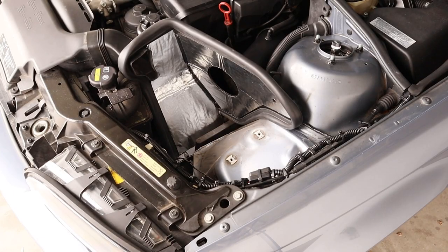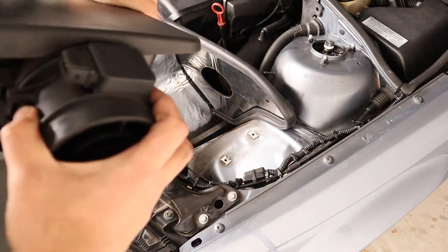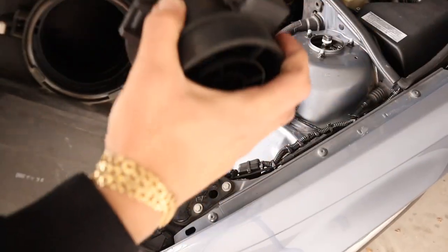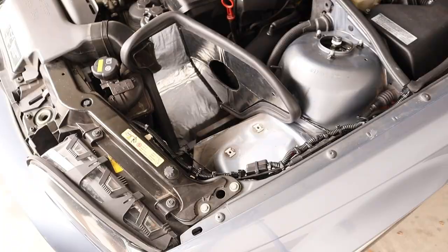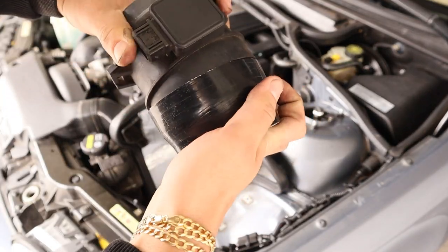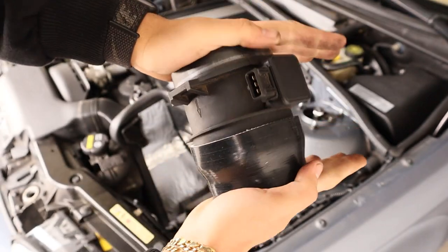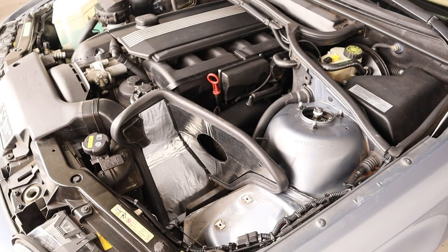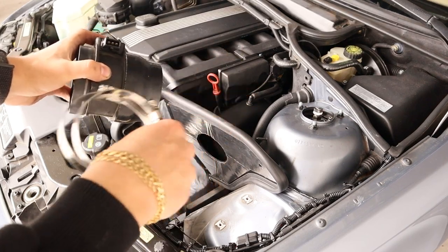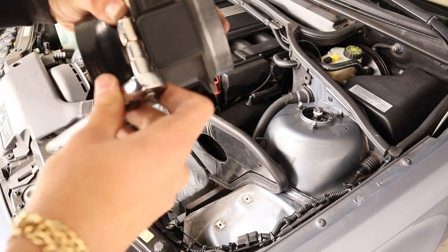Next, grab the old airbox — there are two clips, one on each side. Unhook those and you should be able to pull out the mass airflow sensor. Now grab the mass airflow sensor; the kit comes with a little rubber grommet that slides on just like that. Then use one of the clamps here to clamp it, and the other clamp is going to clamp onto the upper intake boot. In my case this clamp is a 7 millimeter — go ahead and screw that on.